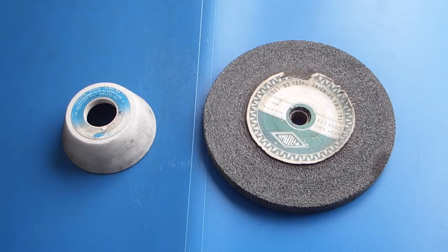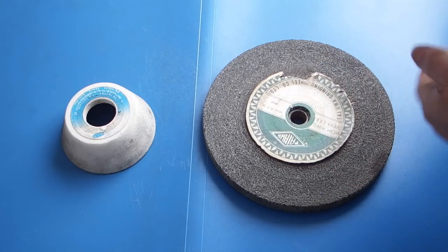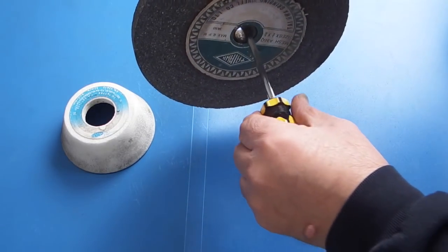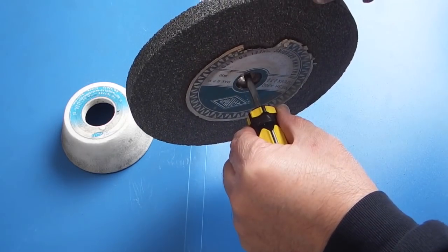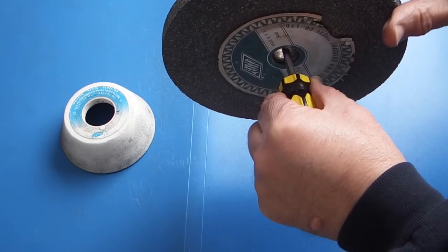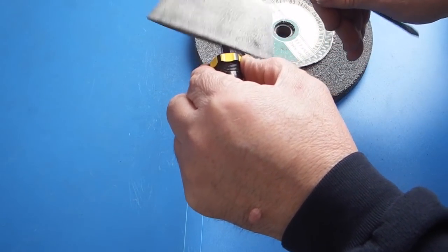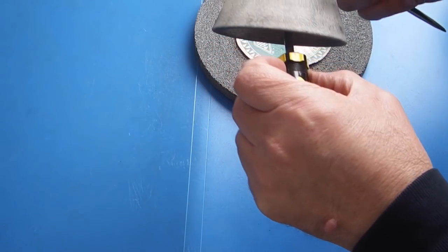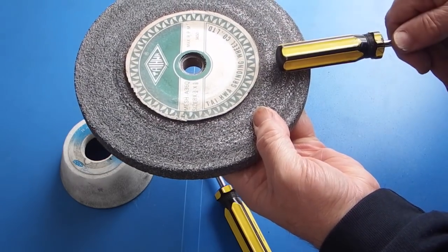Now before we fit the wheel we need to make sure there are no cracks. So we do a visual check and then we'll do a ring test. Take two screwdrivers — hold the wheel on one screwdriver loosely and then with the plastic part just tap the wheel. It should ring like that. Same with the smaller wheels — it's ringing. If it was a cracked wheel it would sound like a dull sound.